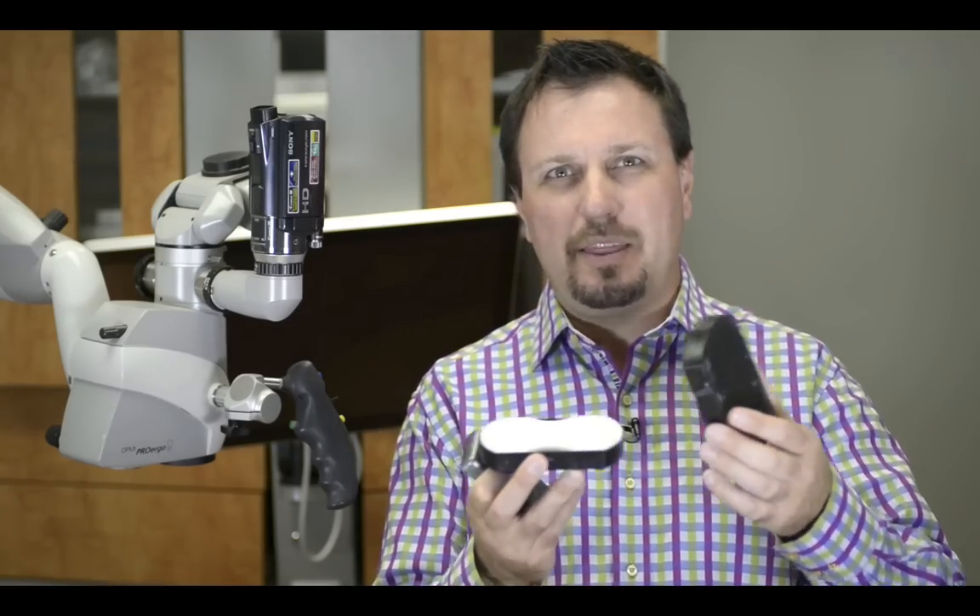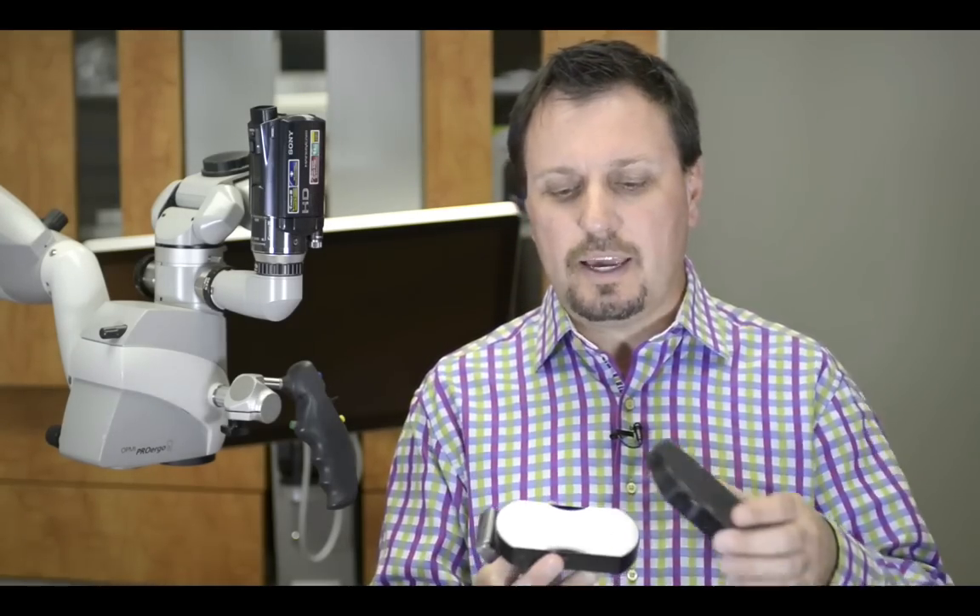In this particular video, I want to share with you a little tool that I use in the practice, especially with veneer and jacket crown cases — veneer cases specifically more frequently. It's just a little box we use called the Resin Keeper. I've talked about this before, but I thought I'd share and show you what it looks like.